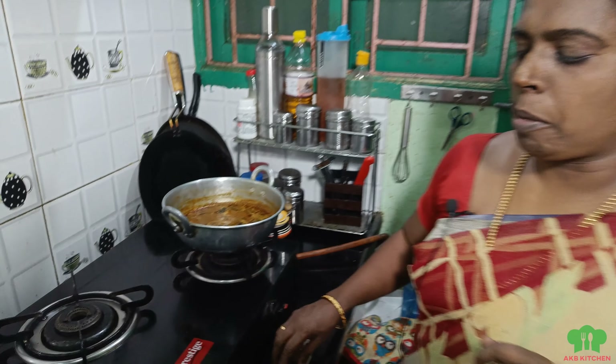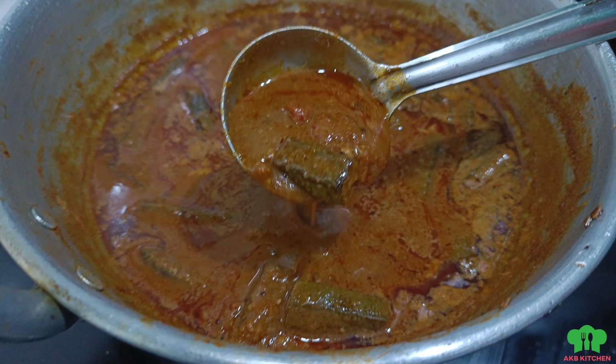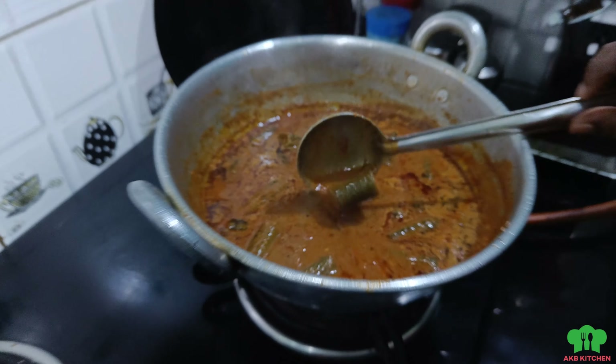Welcome to EKP Kitchen. If you want to see a recipe for the first time on my channel, subscribe and click on the bell icon. Let's go to the video.